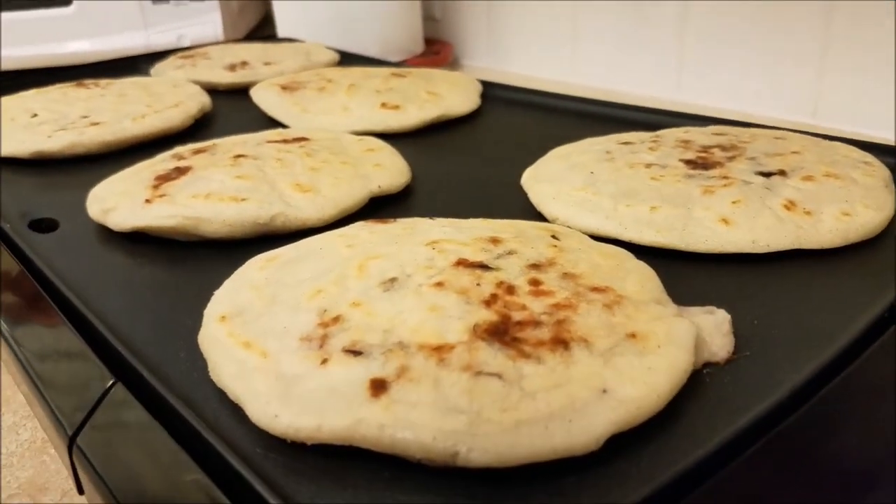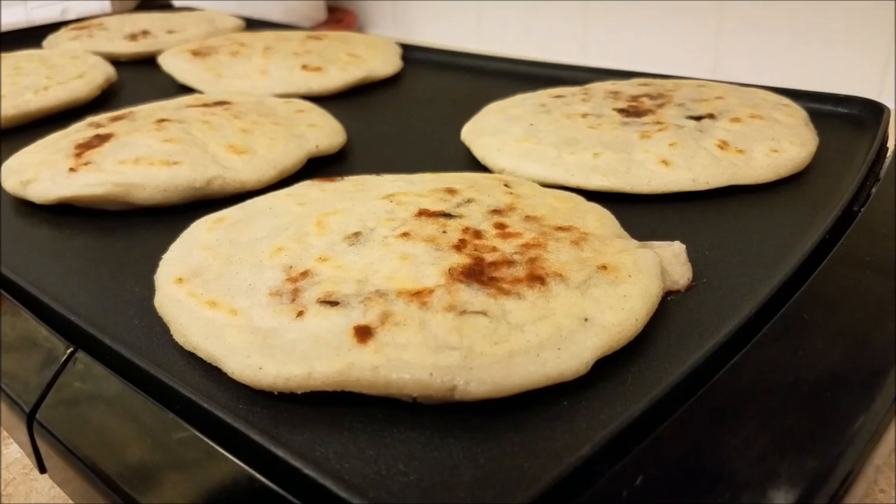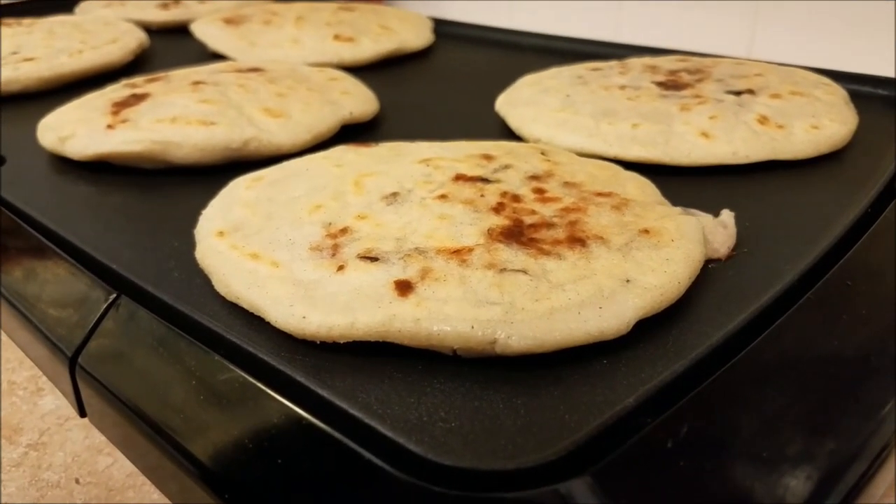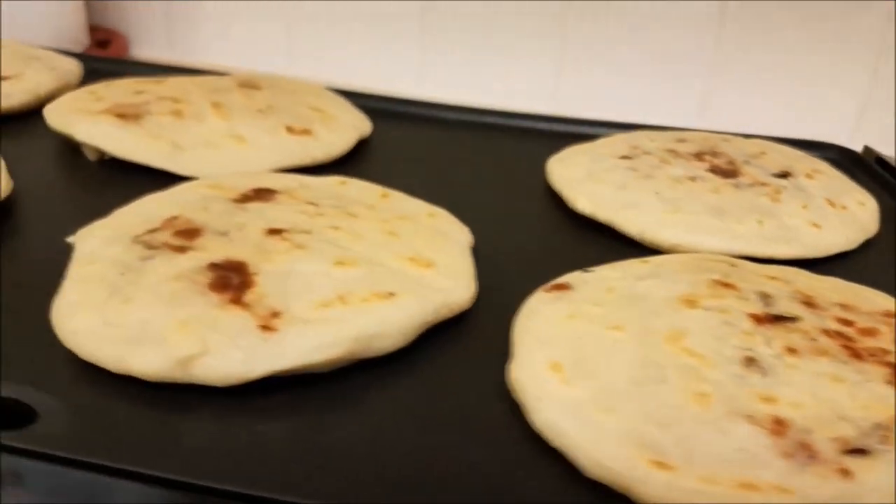You can see the pupusa is rising and falling and the cheese is oozing out — these are all good signs that the middle is cooking well.